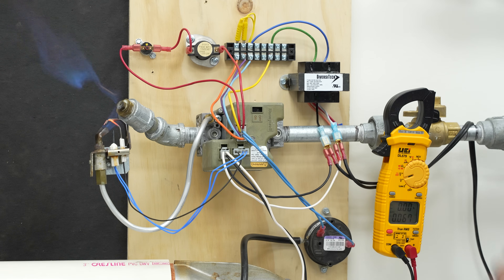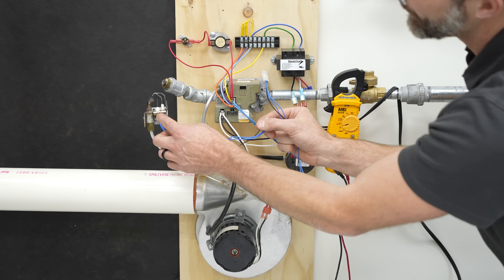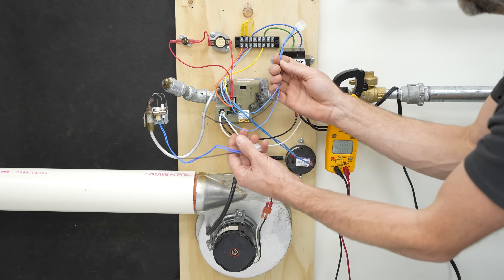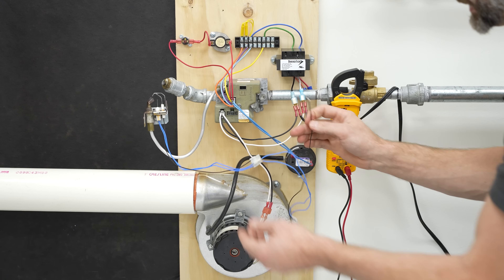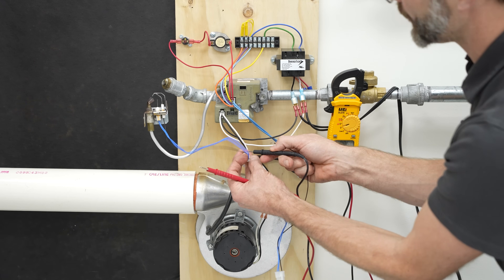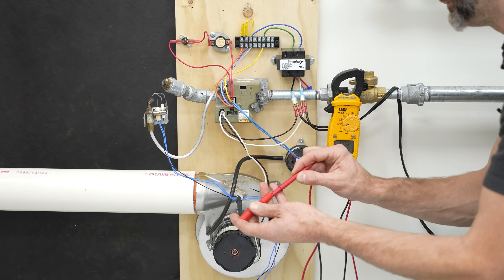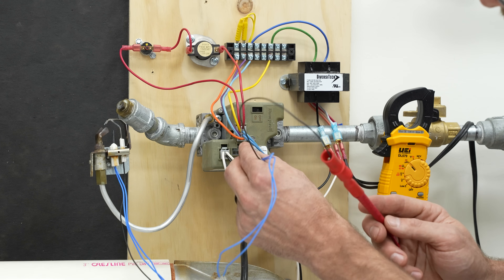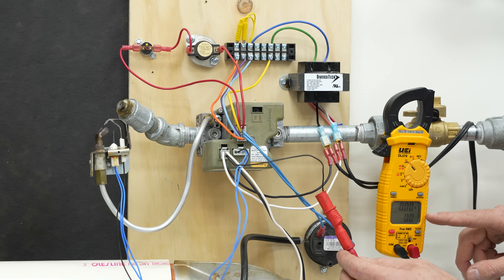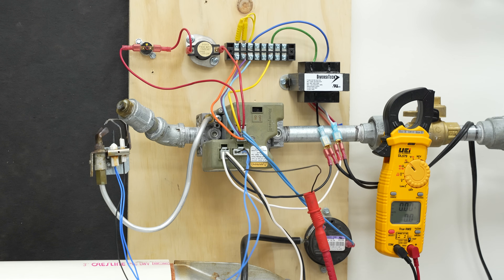We're going to actually measure the flame rectification process that proves the pilot flame is lit. Let me turn the power off. What I use for this is the end of another hot surface igniter and flame rod setup — I cut that old section off so I can push this in here. I can take my multimeter probe and measure the flame rectification signal in micro amps, using an alligator clamp. Now we're measuring in series, and plugging back in we're going to measure about one to two micro amps on this small flame rod — you might get more micro amps on a larger flame rod in a standard furnace.